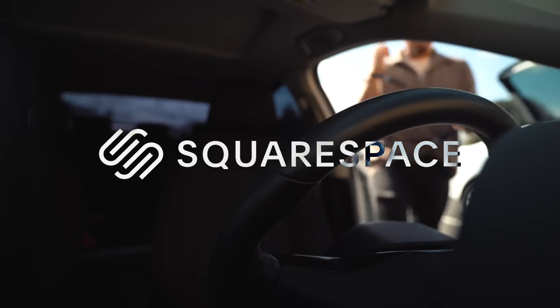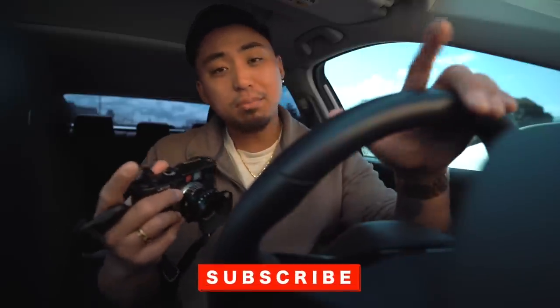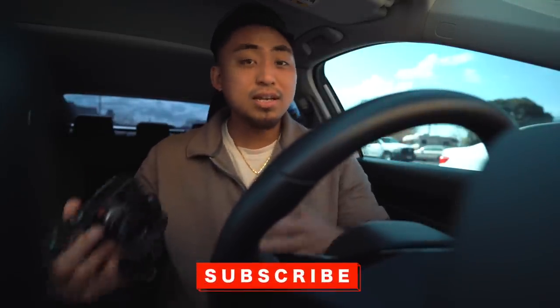This episode is brought to you by Squarespace. We are currently in the parking lot of a thrift store because I'm filming a thrift episode, but they are not open yet. So I thought really quick, let's film an episode. Today I wanted to talk about some street photography tips that you can utilize when you are shooting film to get the best possible results.